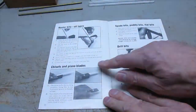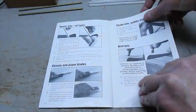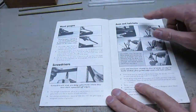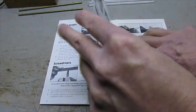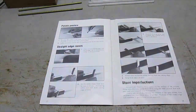Additionally it sharpens router bits of all types, chisels and plane blades, spade bits, paddle bits, flat bits, drill bits, wood gouges, screwdrivers flat and Phillips, axes and hatchets, potato and carrot peelers, straight-edge razors — it's an incredible tool.